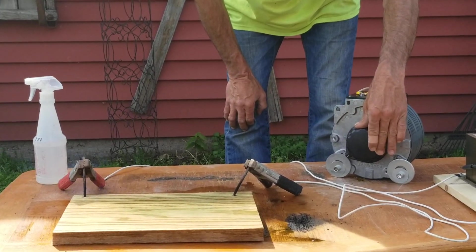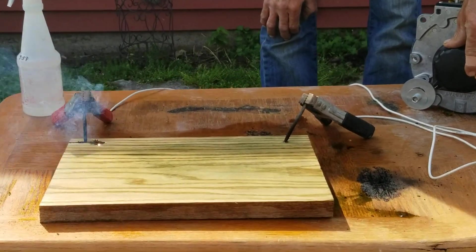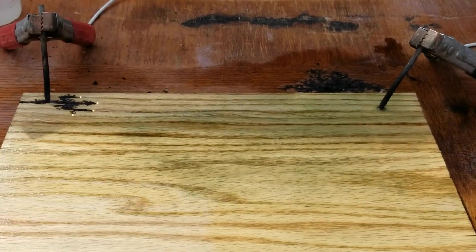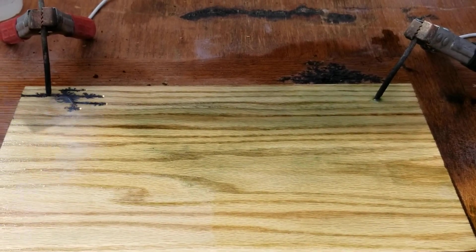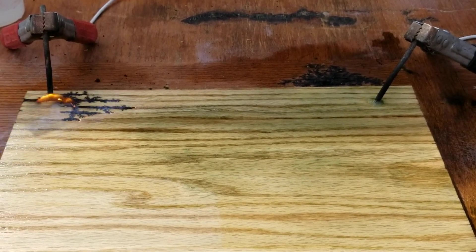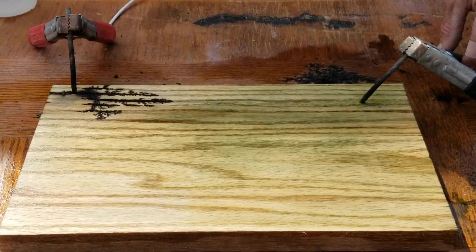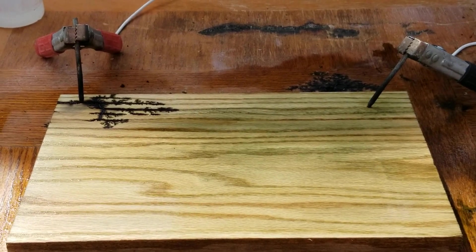It's starting out real slow. This end isn't even doing anything. As I increase the volts, this end is starting to burn right now. I moved the probe but it's still plugged in, which I guess is safe.